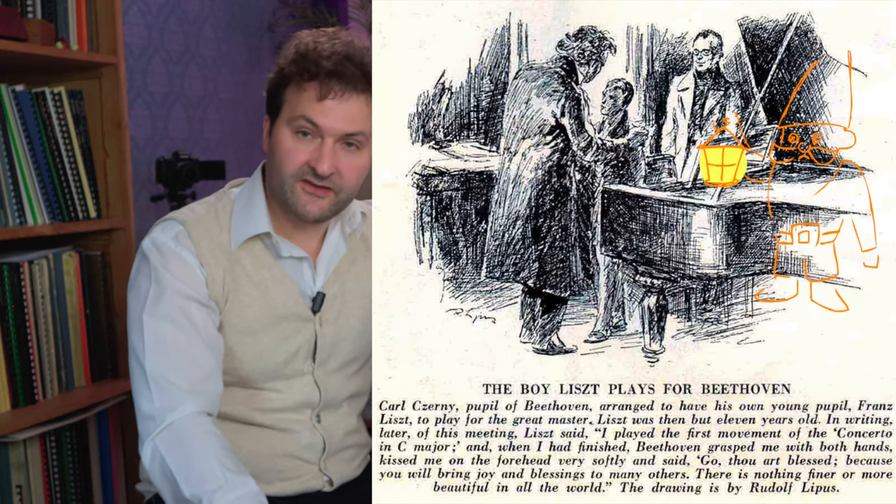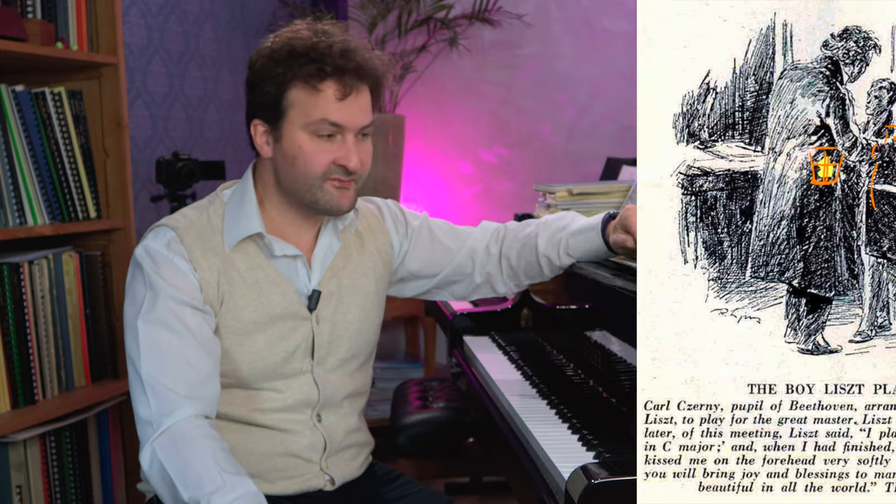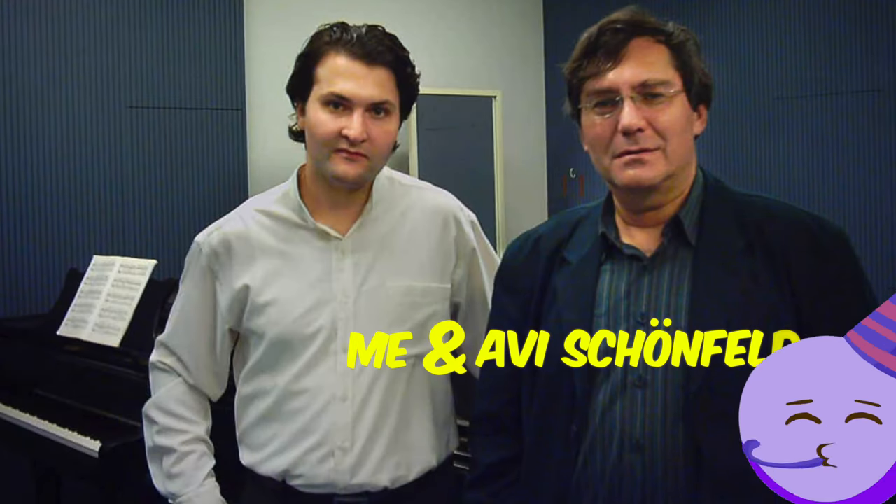I see a nice link there: Beethoven was teaching Czerny, Czerny was teaching Liszt, and Liszt was teaching Tauzig. Tauzig was Liszt's most virtuosic student - he died a little bit young, but you could see him as the Horowitz of the 19th century. He was also the teacher of Barth, and Barth was the teacher of Achter Rubenstein. Achter Rubenstein was teaching my teacher, Avi Schönfeld. So I see a nice link to me there.